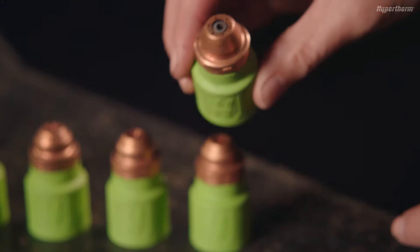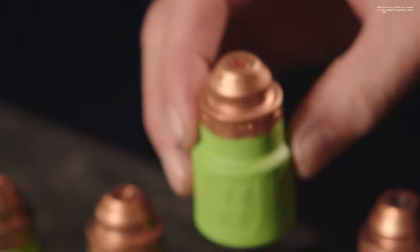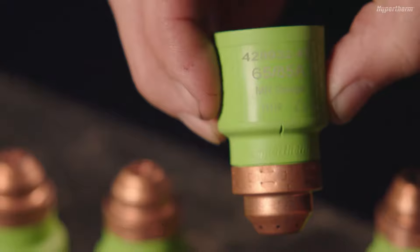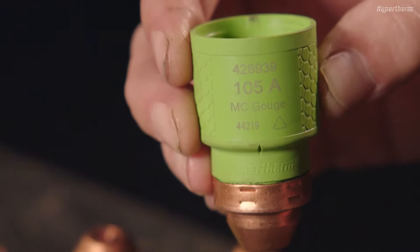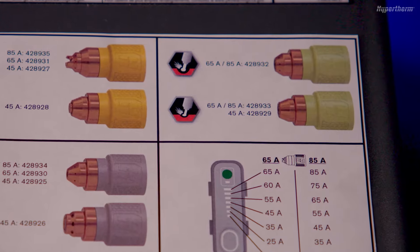Max Control cartridges are designed for light material washing and for when a shallow gouge is desired. Max Removal cartridges are designed for aggressive metal removal applications. If you are new to gouging, you may want to start with a Max Control cartridge to prevent any workpiece damage. The decal on the top of the PowerMax Sync shows the image, amperage, and part number for each cartridge.